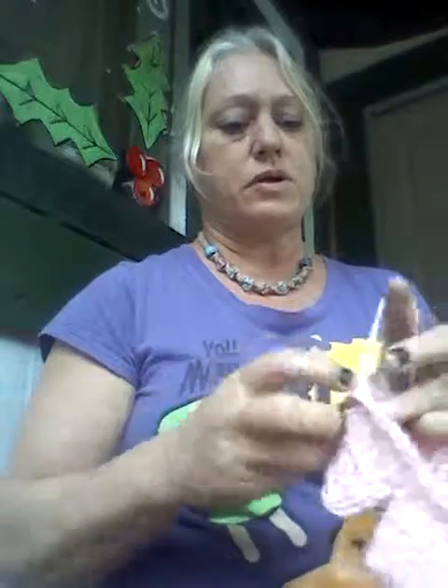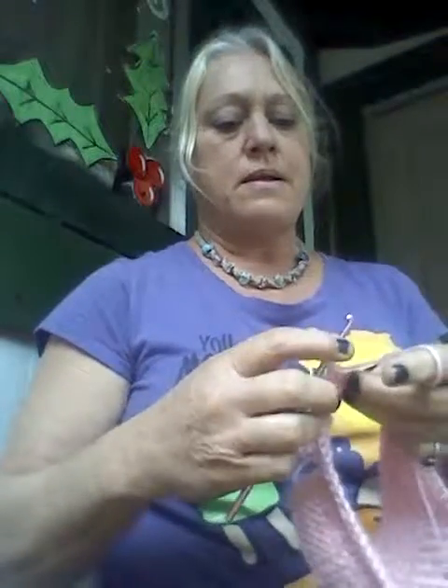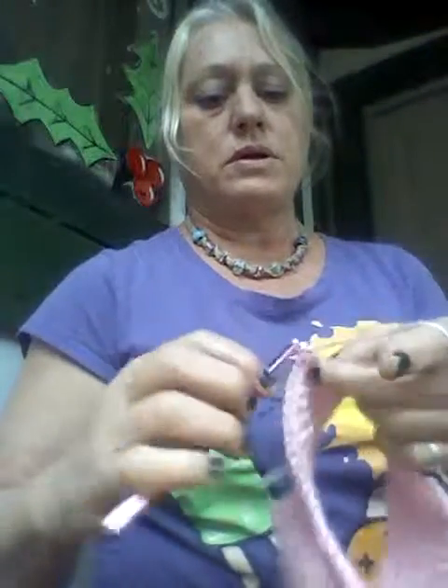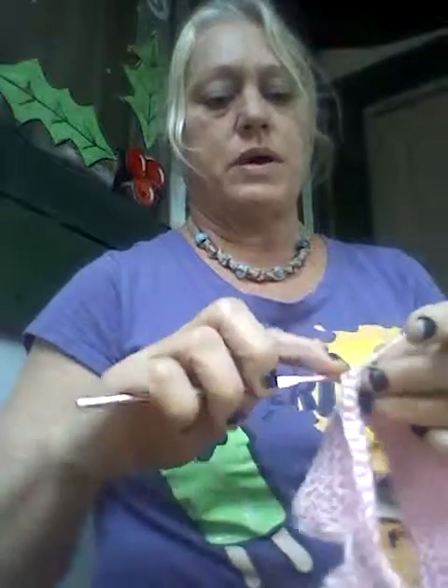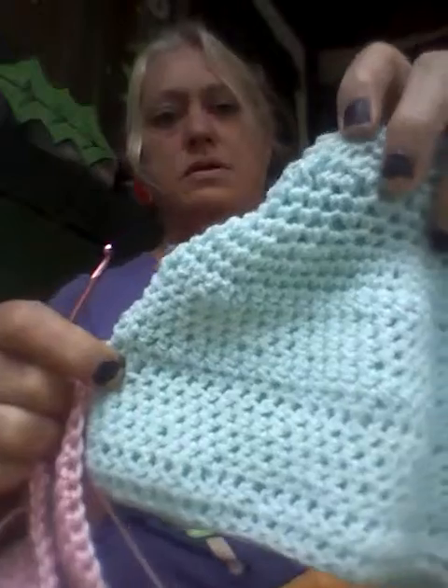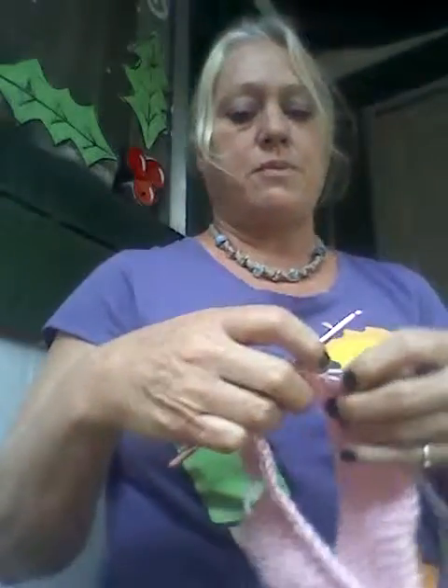The sixth row — we're gonna increase on both rows. Go into one stitch, go two into the next stitch, go one into the next stitch, go two into the next stitch, all the way around twice. That will make your flare right there — that's it.